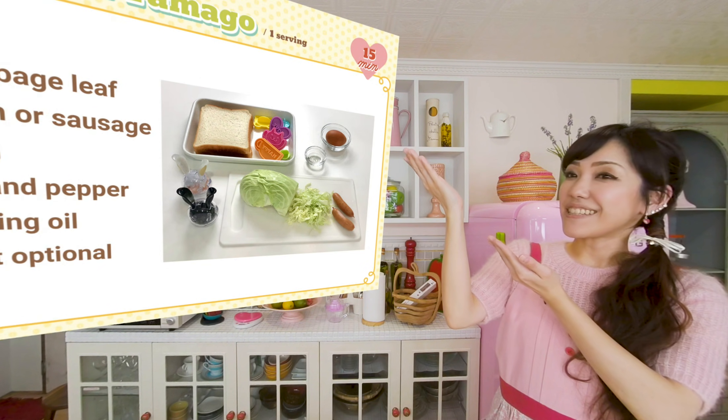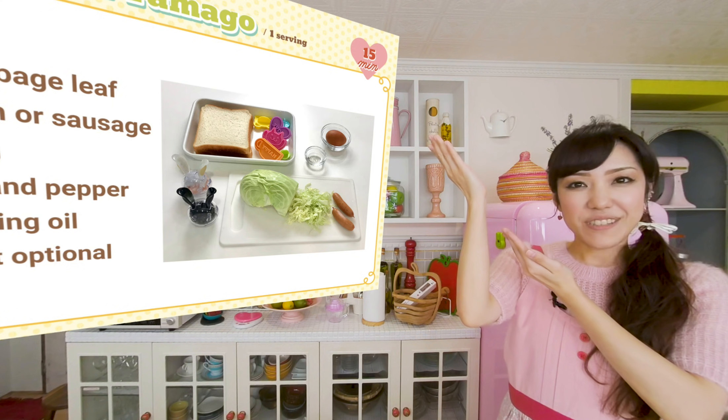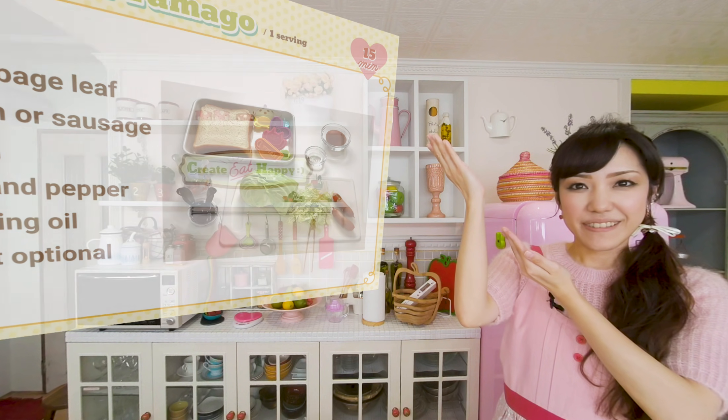Here are the ingredients. The written recipe is always in the description box, so please check it out. So today, I have a special guest — my mom. Let's get started.